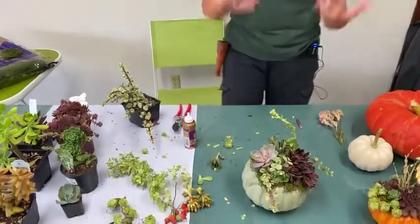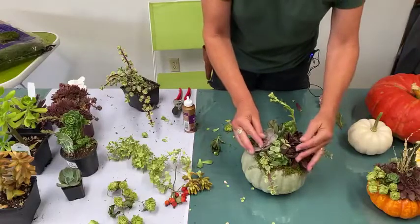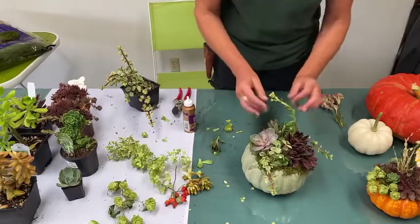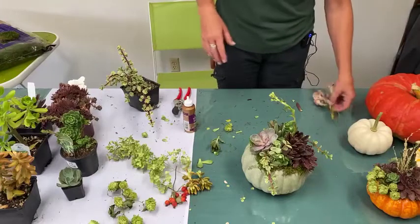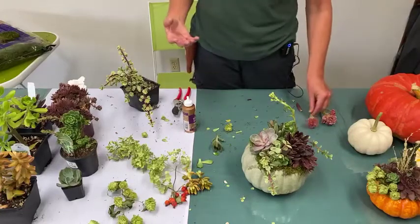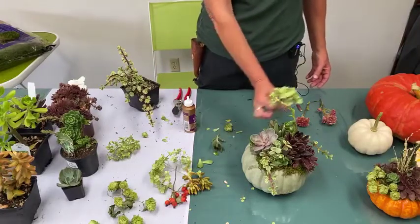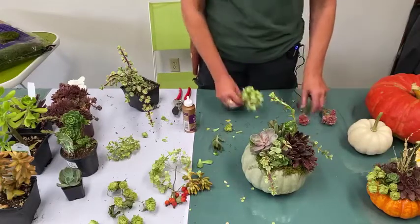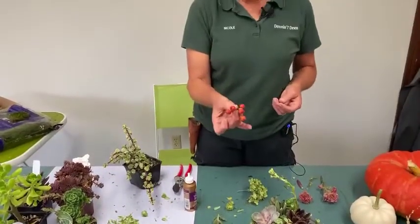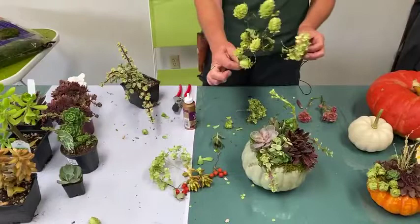I think we're done with the succulent portion of the succulent pumpkin. Remember, less is more — don't just cover the whole pumpkin with succulents and go crazy. Now for the final bling: little bits of dried hydrangea, which help to lighten the project depending on your colors. Seasonal berries are great; rose hips with a coral-orange color would also be really pretty. Hops flowers are really fun too.